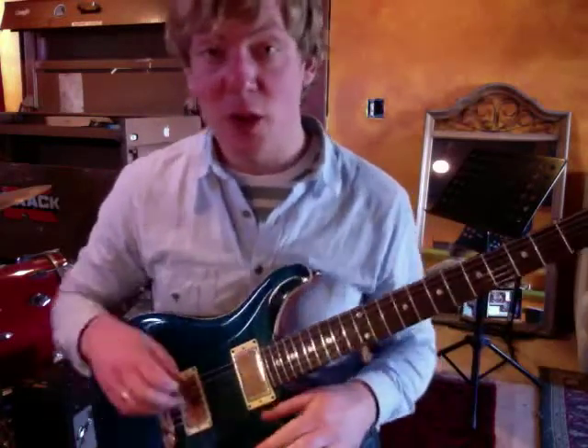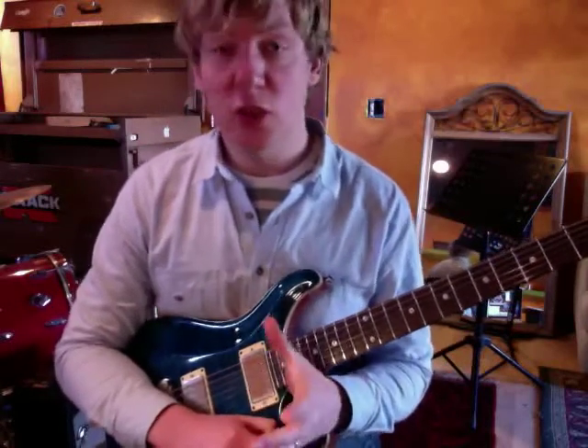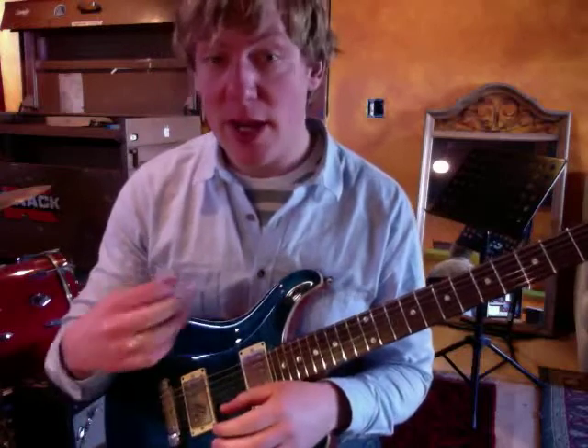Hey there, I'm taking a classic tune and we're going to talk a little bit about how to play it and some ideas you can use with this tune or any tune to make the chord changes easier and the right hand picking easier.